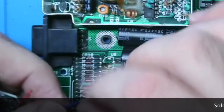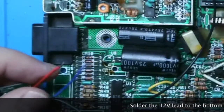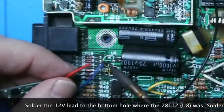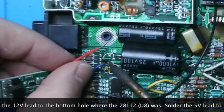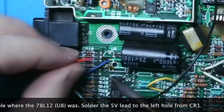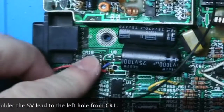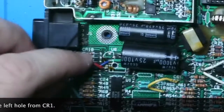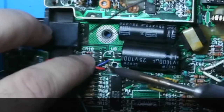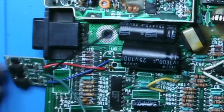Here's the back of that module showing the outputs. We're going to take that 12 volt output, which is output one, and stick it in the hole where the 12 volt regulator used to be — that would have been the output of the 12 volt regulator. And we're going to take the 5 volt output and stick it into that left leg of where CR1 was. Then we're going to solder both of those things in place.